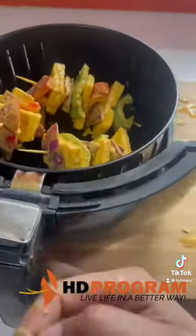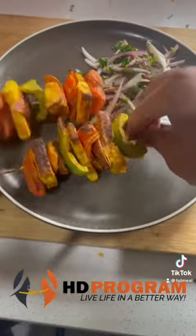We will cook in the air fryer at 180 degrees. We will cook the meat in a good way and then serve it nicely.